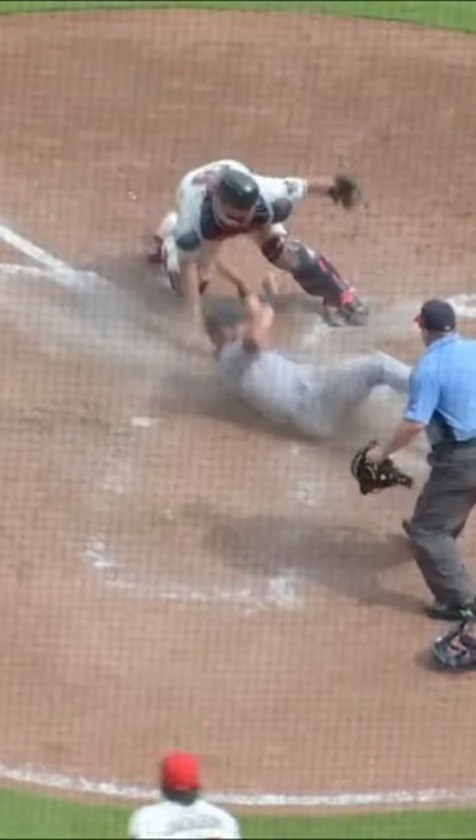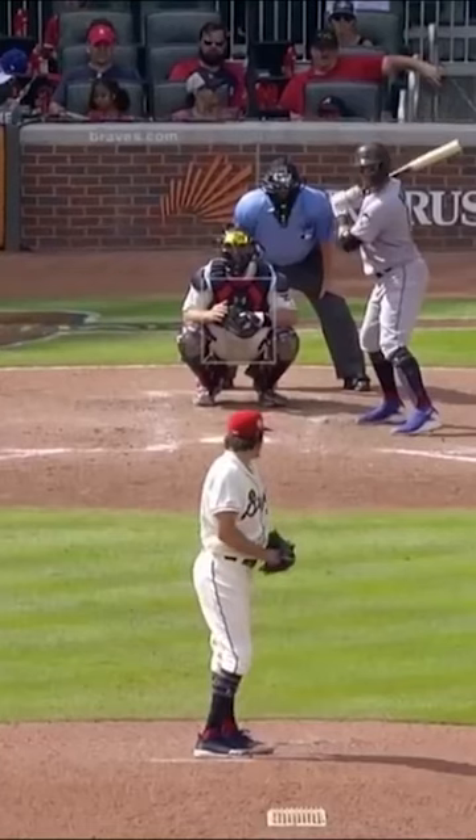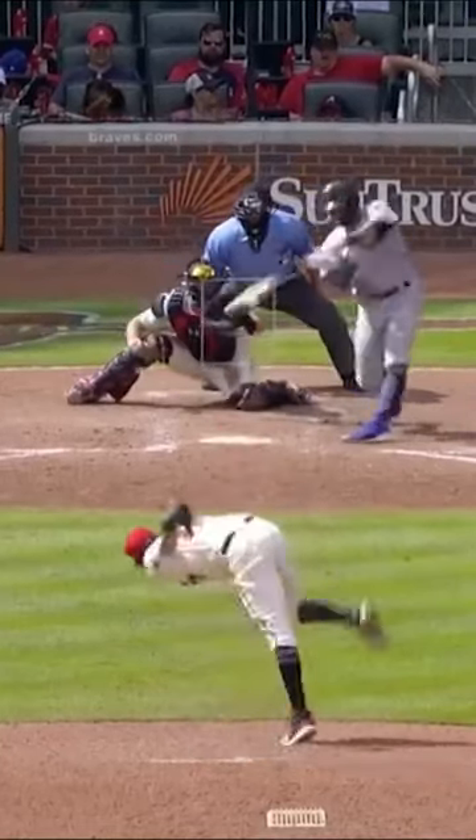Two outs, bases loaded, no outs — there's two outs for you. Incredible. McCann's fired up, and then he gets the final out to close it out. Bases loaded, no outs, no runs scored. Tough for the Marlins.